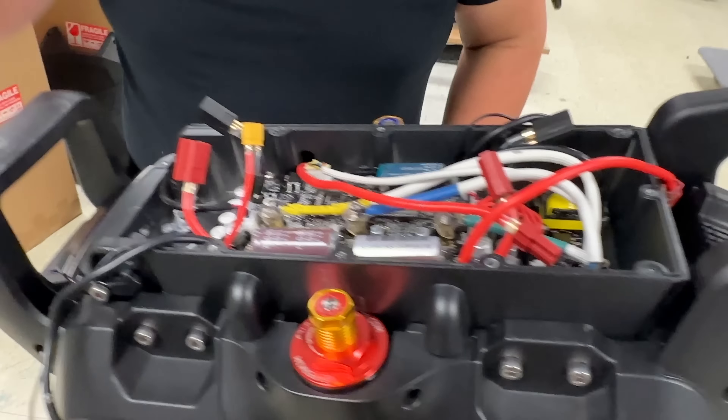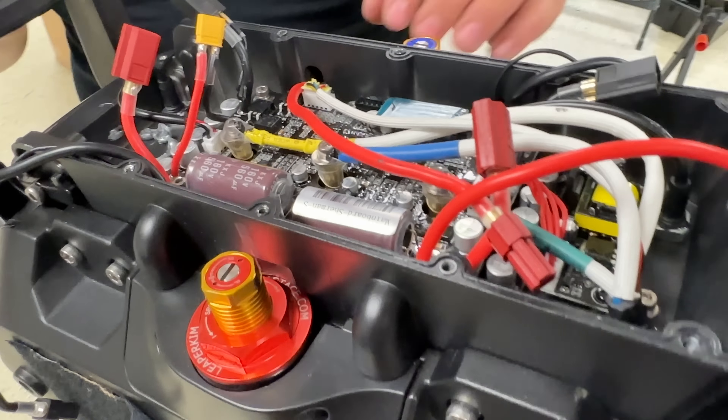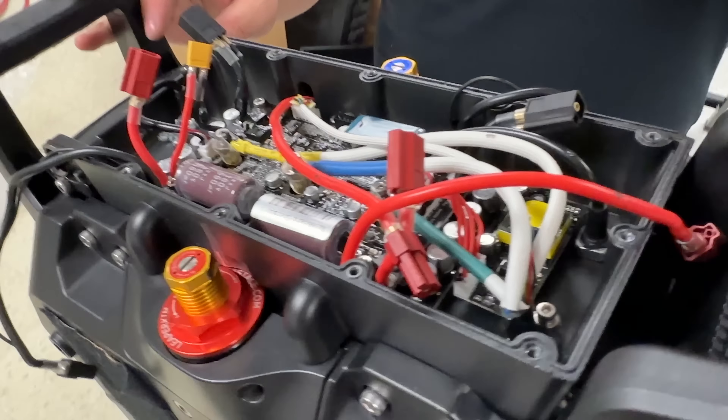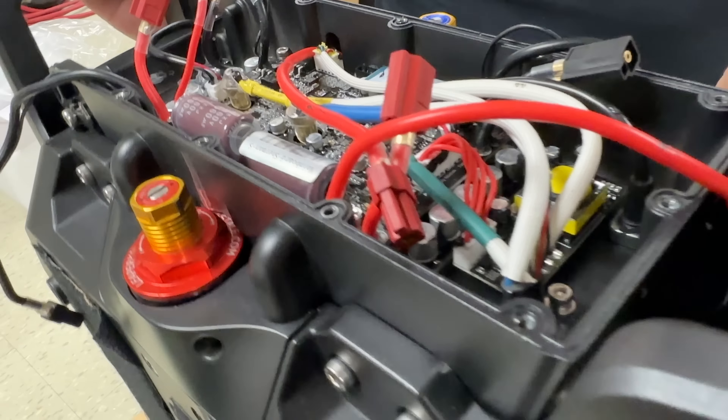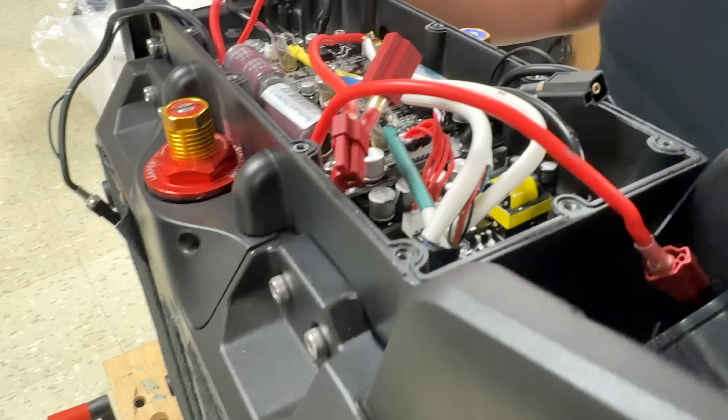You can't see how many MOSFETs they use — it's hidden down there. Is it a dual layer controller? Dual layer, yeah. They're all following the Inmotion way. It's more compact that way, better packing factor. It looks like there is a very thin heat sink at the bottom there.